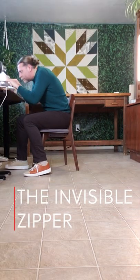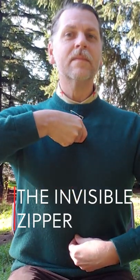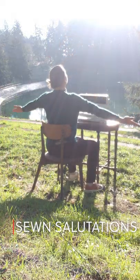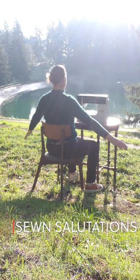Push back from your sew station and straighten up your spine like zipping up a tight jumpsuit. Let's start with three deep breaths, raising our arms with the inhale and lowering on the exhale.